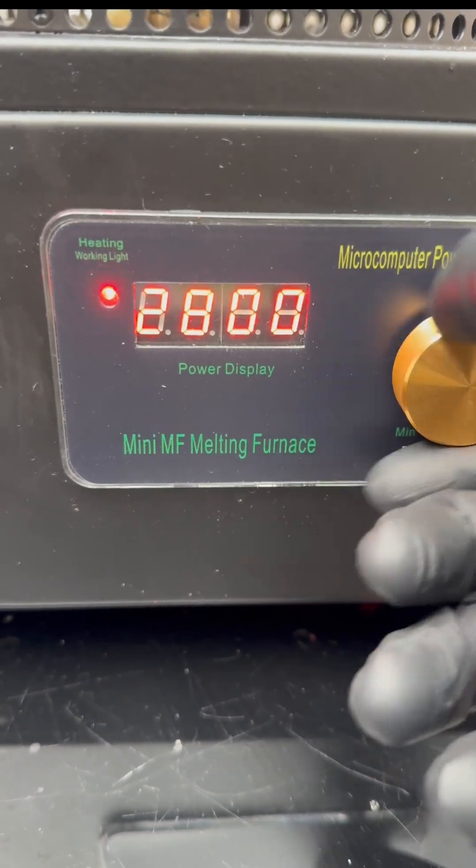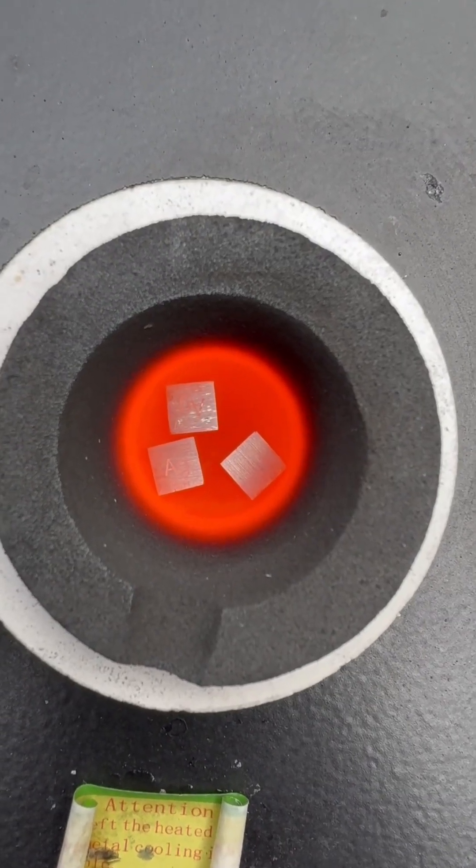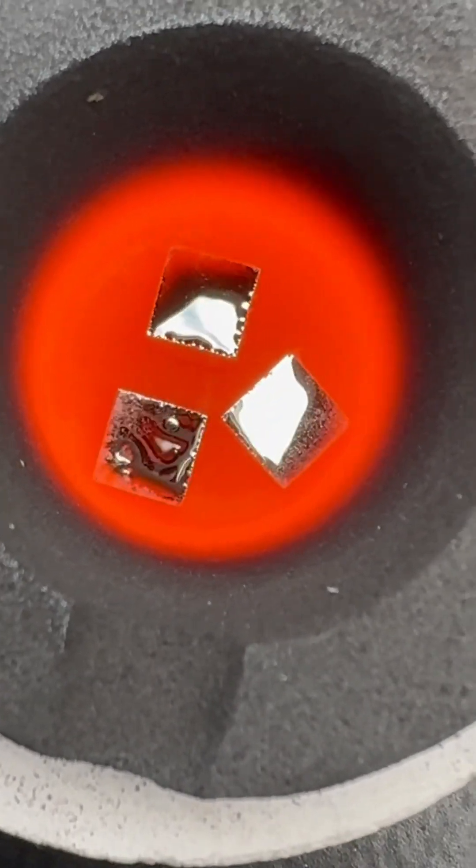Silver is actually bare soft as a metal. That's why when they make sterling silver jewelry they have to add a little bit of copper to make it tough, otherwise it'll just break up bare easy.